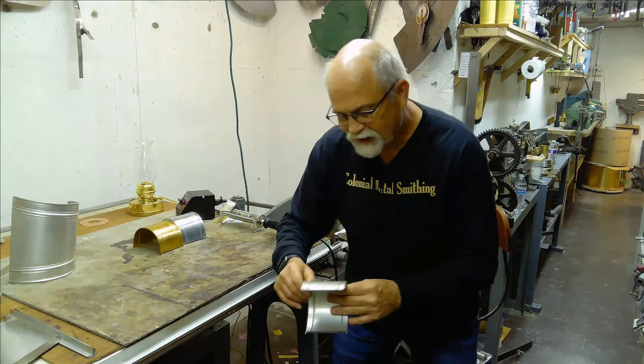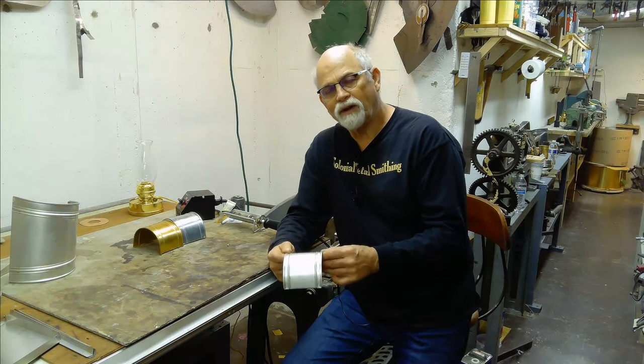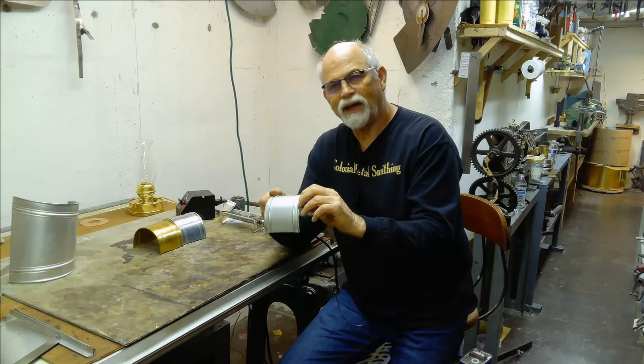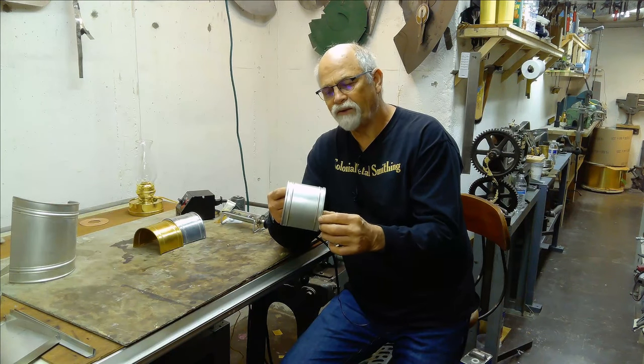I decided to change the technique a little bit. In lieu of putting a rolled edge in, I put a double hem seam in, which means you fold it over once and then again. That gives you a decorative edge and you can actually run this through the slip rolls and it rolls out nicely.